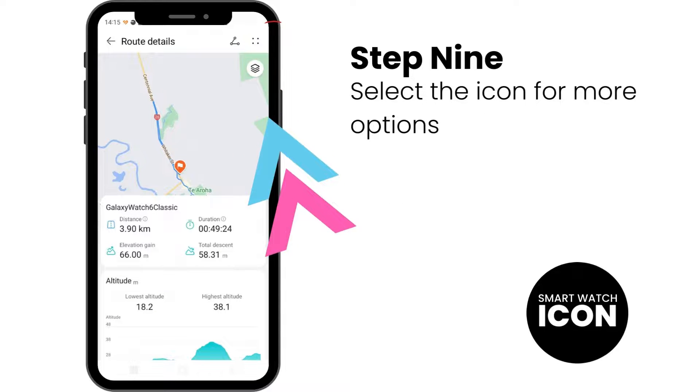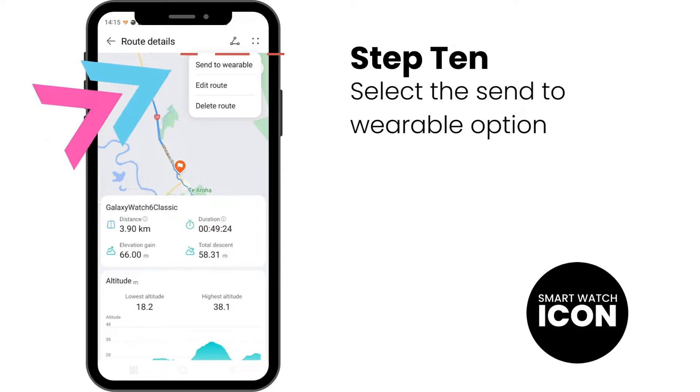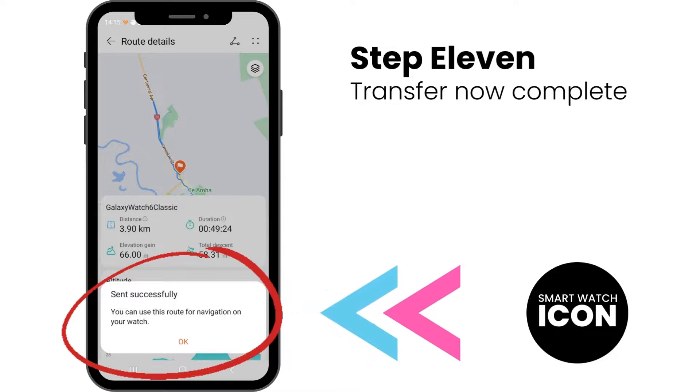Step 9: You should now see a screen like this. Select the icon with four dots shaped like a square for more options. Step 10: Here are your options — now select the option Send to Wearable. Step 11: When the file has been successfully transferred over to your watch, you should see a screen like this. Select OK to end the import.